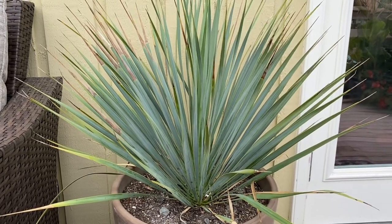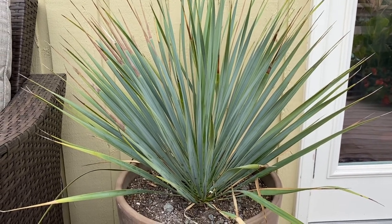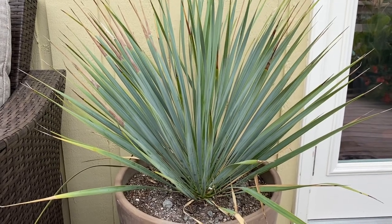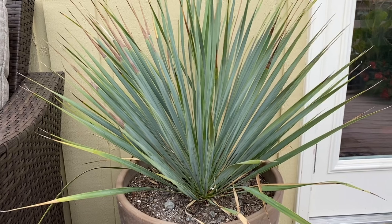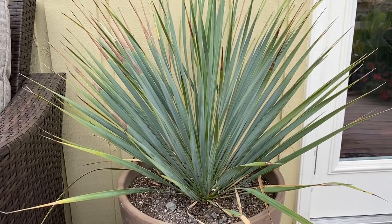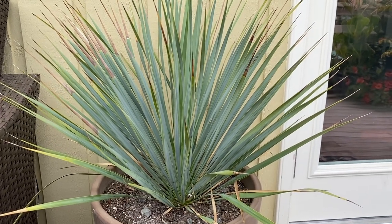They like full sun and can withstand temperatures down to minus 10 Fahrenheit or minus 23 Celsius. They do very well in our Pacific Northwest climate, which is temperate and has lots of rainfall in the winter, as long as they're planted in well-draining soil and/or on a slope. Let me show you a few others around the yard so you can compare the different sizes at different stages of their growth.